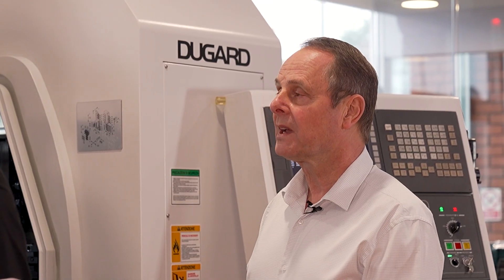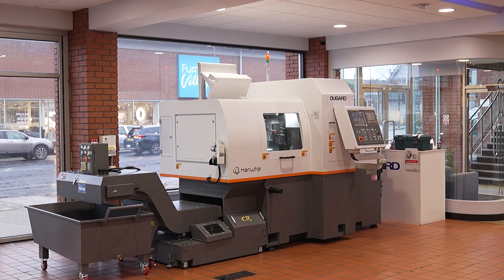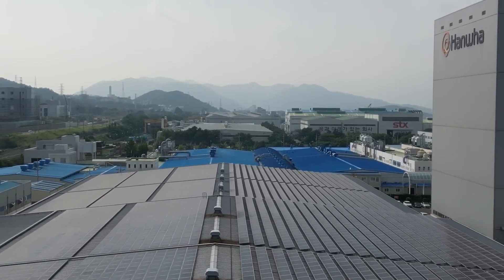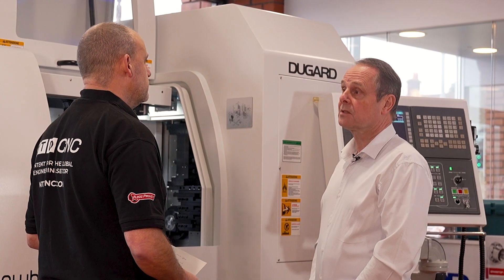The main feedback we're getting is that the machines pretty much from start-up are holding very good accuracies — there's no warm-up period. A lot of that is down to the rigidity of the build, made 100% in South Korea. It's a very nice factory with incredible facilities, and the customers we've got are using them day in, day out very successfully, and that's all we can ask.